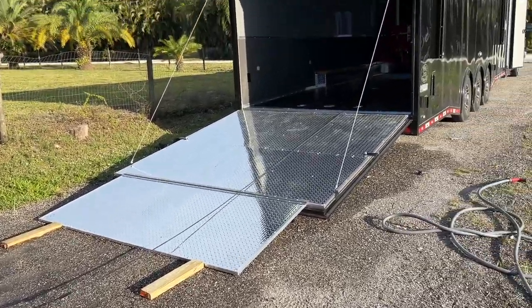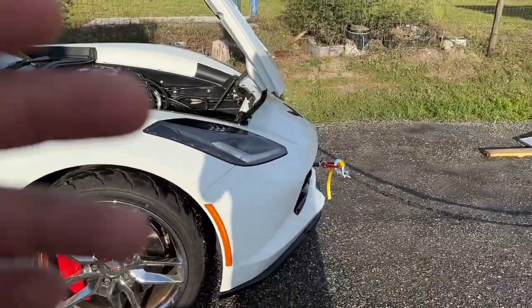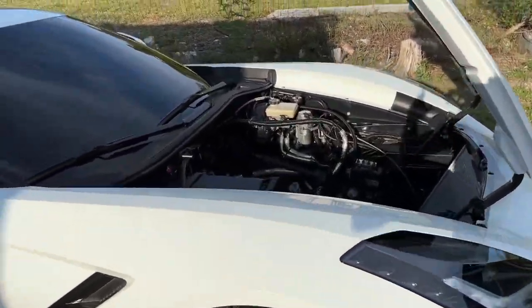Yo, what it is everybody, thanks for tuning back in here to another episode on the Speed Bug channel. I figured I'd make a quick introduction and do a quick video about this while I'm outside. I wanted to show you the car as I have it out here on the auxiliary driveway in the trailer. Let me flip the camera — we got the big trailer there and we got Snow White all hooked up to her lifeline here.